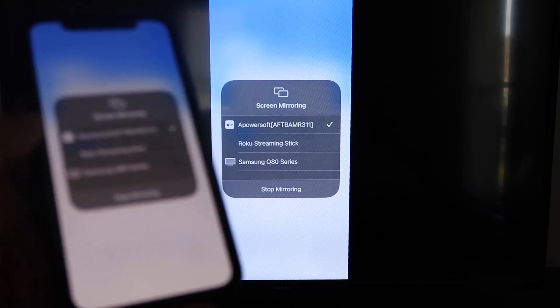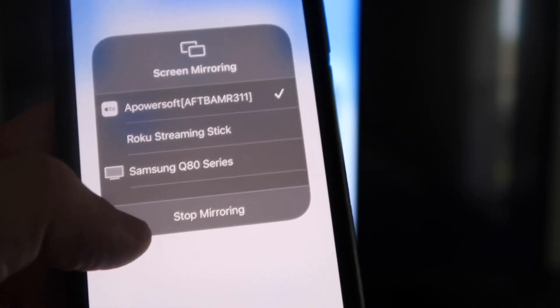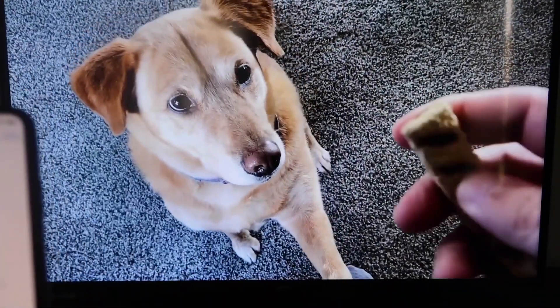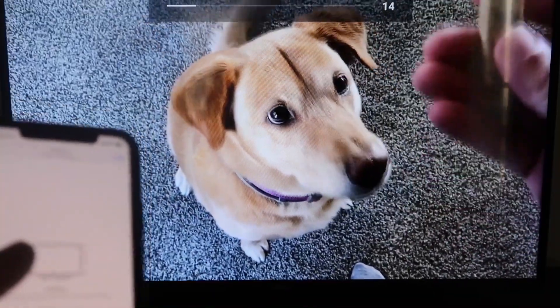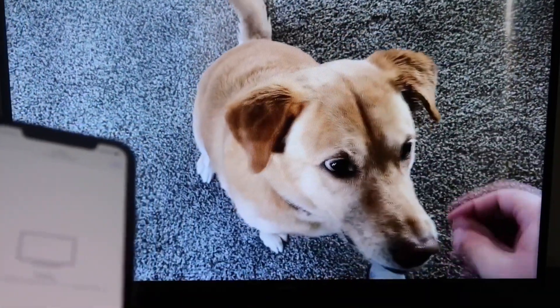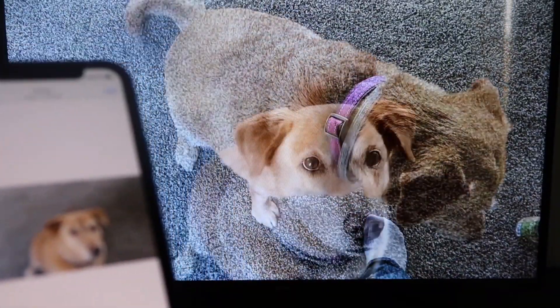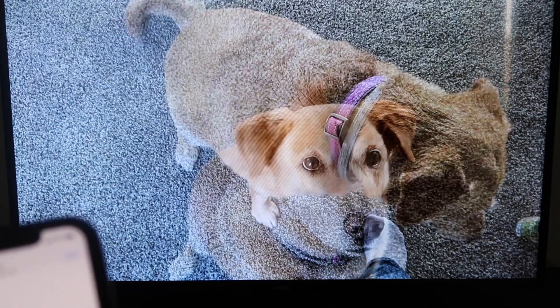Here's a quick test of how this works. To stop mirroring, just swipe down from the top right and click the Stop Mirroring button. But let's play something from my camera roll — a video I recorded with my dog. It's playing directly from my phone right to the TV, and the great thing is the sound is coming from the TV and not from the phone. That's how you mirror your iPhone to your Fire Stick.